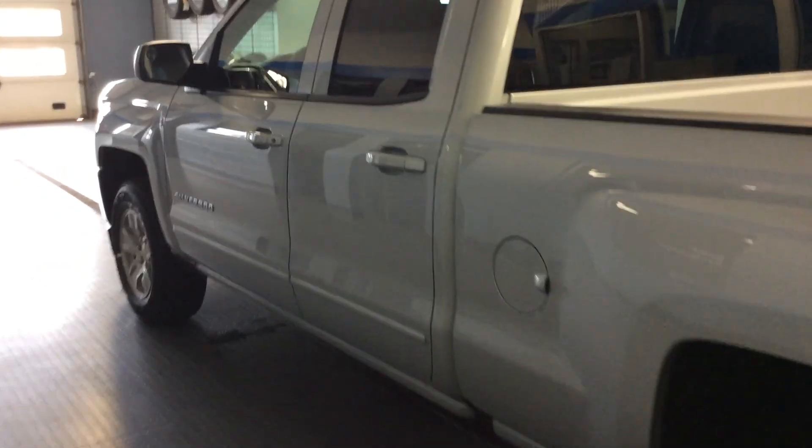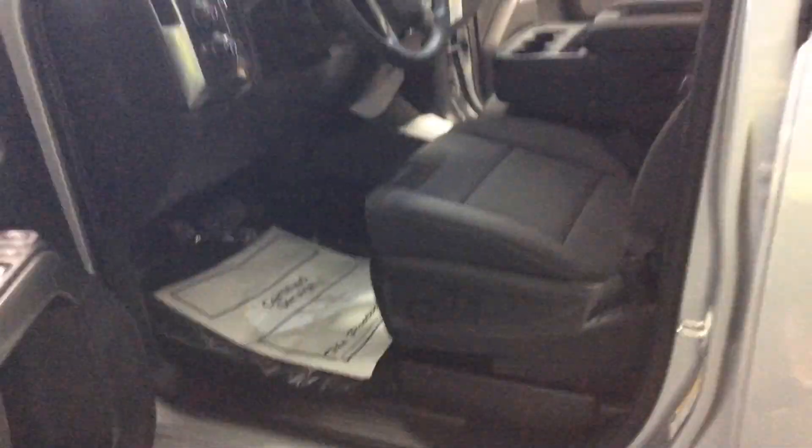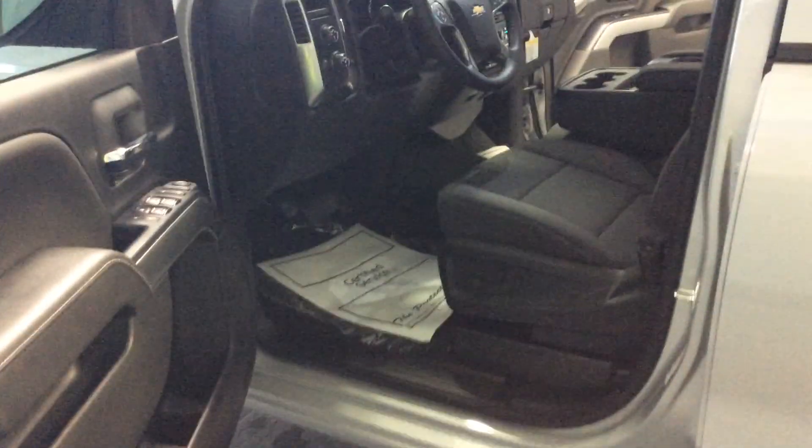This Silverado, like all the others, comes equipped with OnStar. Ask us about the MyLink remote system — we can help you pair your cell phone so you can lock, unlock, and start your vehicle from anywhere if you've got a smartphone.